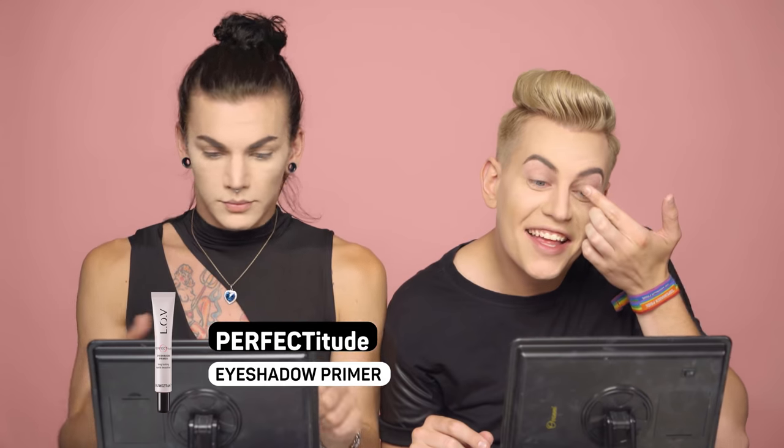We will start with the Perfectitude eyeshadow primer. An eyeshadow primer or eyelid primer — you use this so you get an even base for your eyelid. Now that the eyelids are nice and primed, we can move on to the first color.